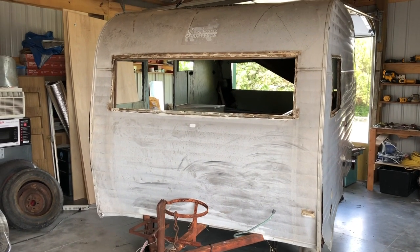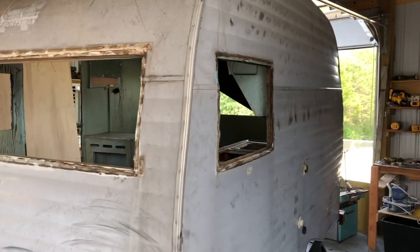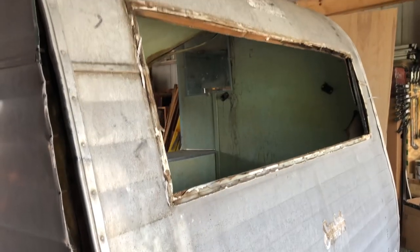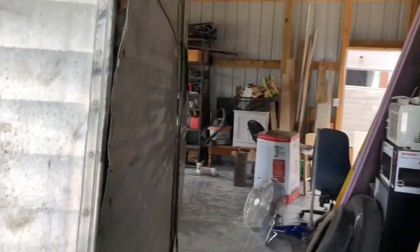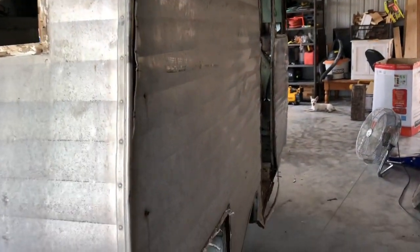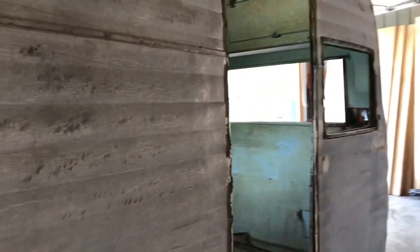I didn't want to get too far ahead without giving you guys an update. I just got out here and pulled everything off that I could pull off. The windows are in great shape, of course all the badges and skins are dirty but it looks fine. The back window's looking good, I think all the running lights are going to be just fine. I think there's really more damage on the inside — I've got to find the door. I thought I had an excess door, I'm not sure, I have to look in all my old parts.